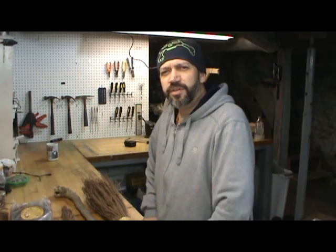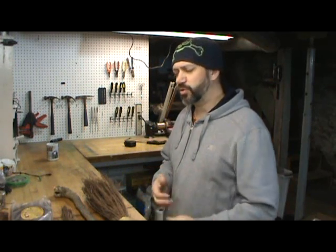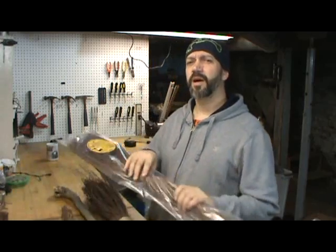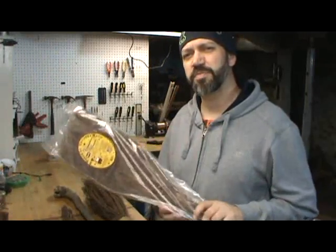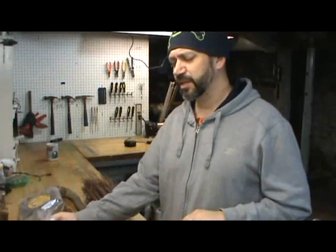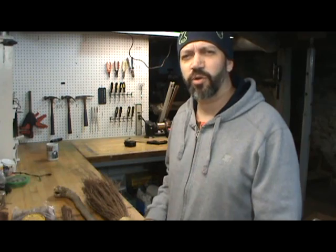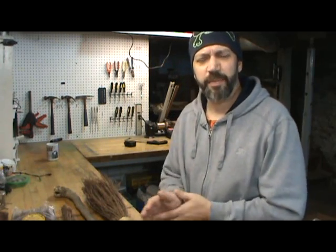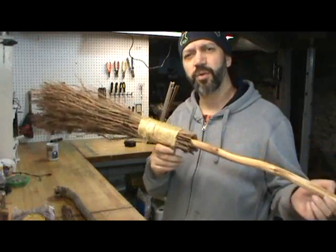Hey everybody, I'm SK from The Hunting Grounds, and today I've got a little how-to for you. I'm going to show you how to take a couple of these cinnamon-scented brooms — you can pick them up for about $5 a piece at any craft stores, dollar stores, and grocery stores around this time of year — and turn them into a nice, authentic-looking witch's broom.